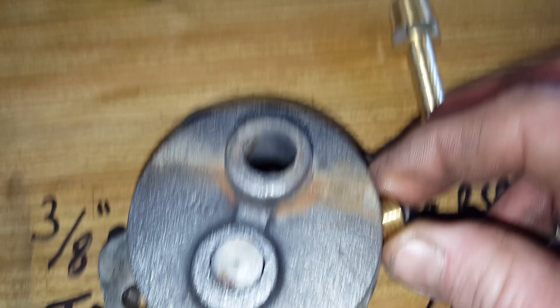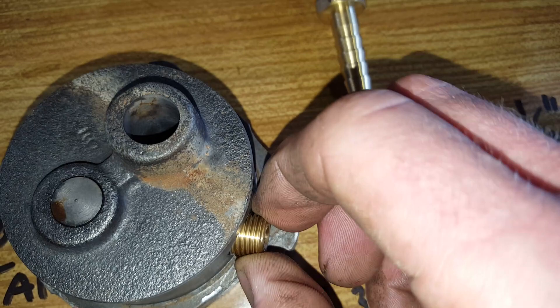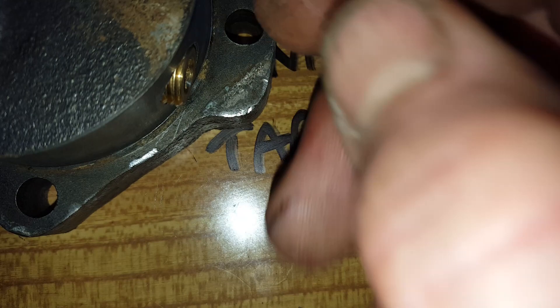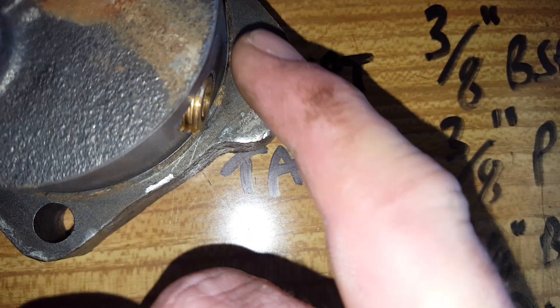This small plug will screw into that hole — a bit of sealer is useful. Screw it all the way in so that nothing is protruding on the face. You need to make sure it doesn't protrude on that face so it fits into the case snugly. You also need to make sure that the plug you buy does not extend past the threads in the bottom of the pump.